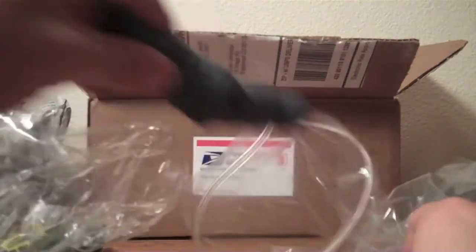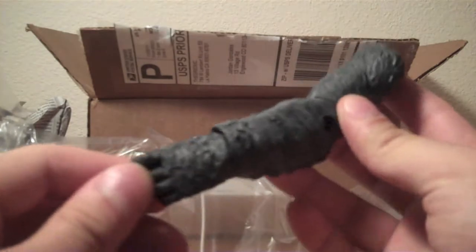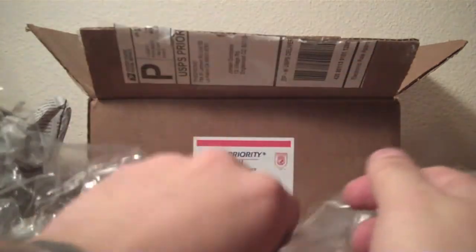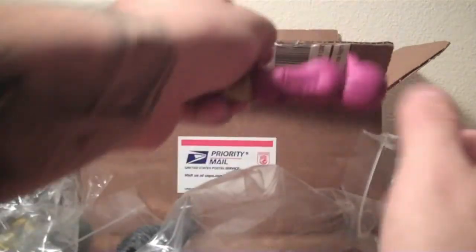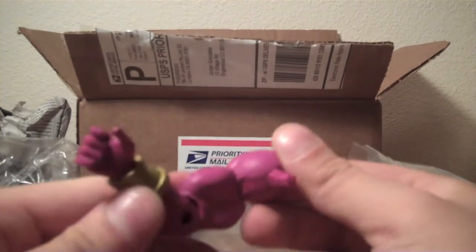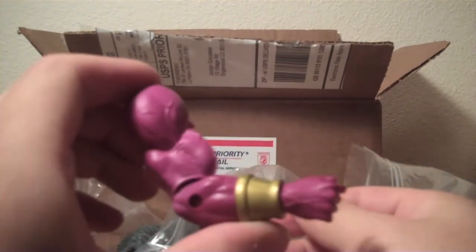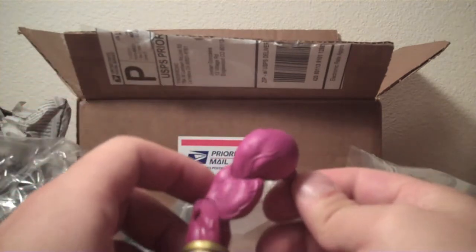And then also Gorilla Grodd's left arm. And Gorilla Grodd is definitely one guy that I want to get put together, so glad to get that. And then this is Despero's right arm. Pretty cool right there. Very pink.